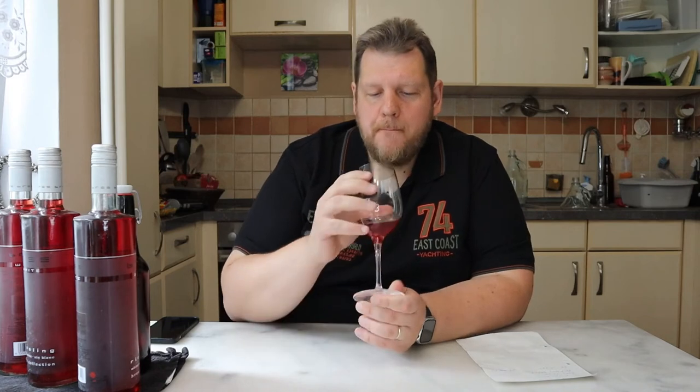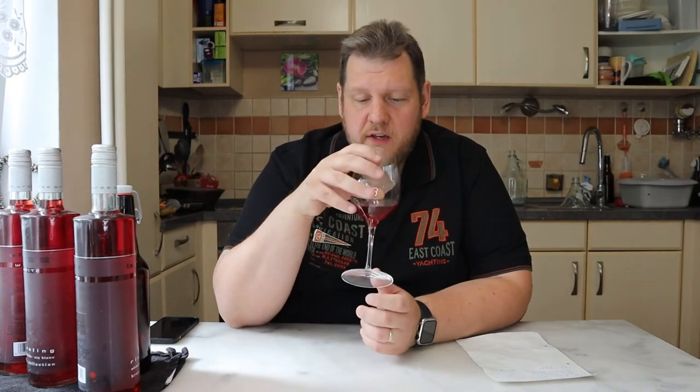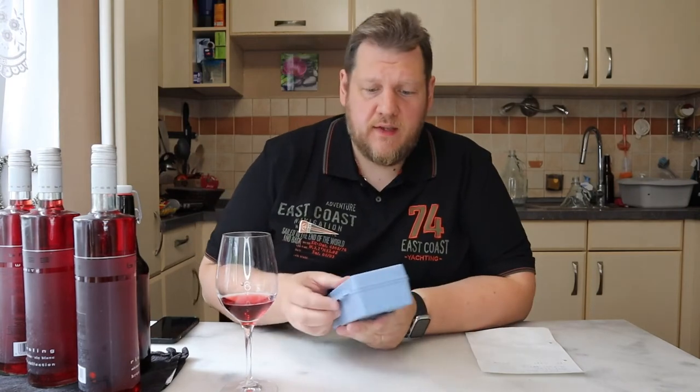I'm just thinking it fits perfectly, maybe with cinnamon. Yeah, you can drink it easily. It smells like a lot of alcohol. I don't know how much alcohol is inside, but I'm sure if I measure it with my refractometer we'll get around 1.030 or 1.040. Let's try.